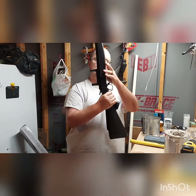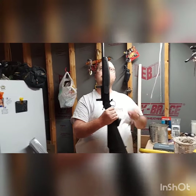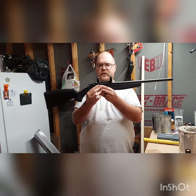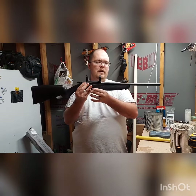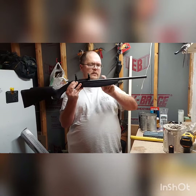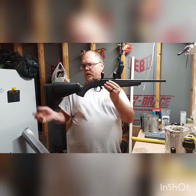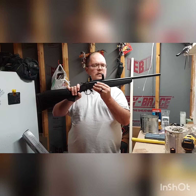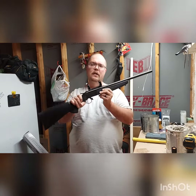It's got the synthetic stock with the sling mounts already built in. It does not have iron sight backups, which is one thing I wish it did have — and it might be something I tap and drill some mounts for later on. But yeah, that's it in a nutshell. It's a great coyote gun. Talk to you guys later.